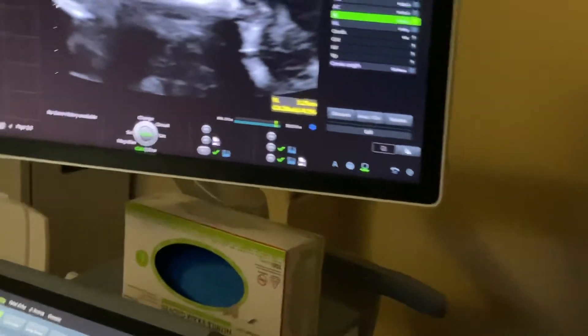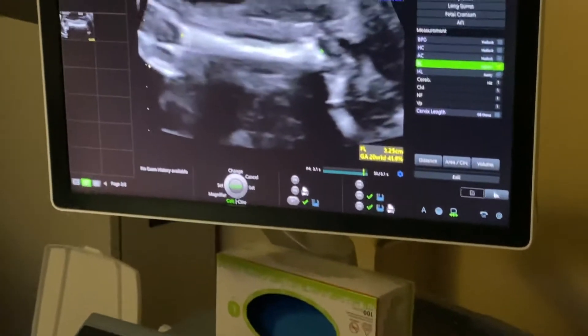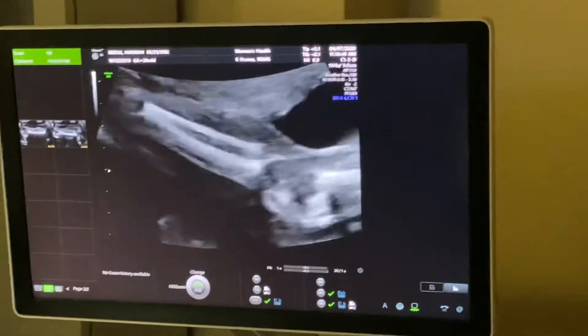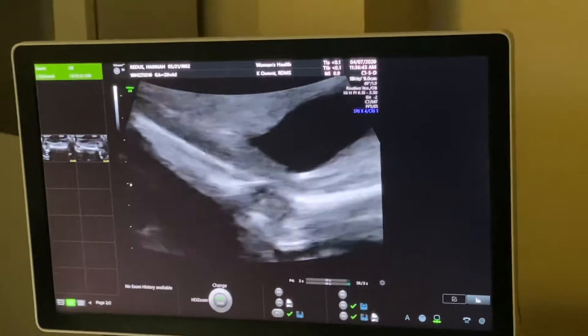FL — femur length — 3.25 centimeters. And that says we're 20 weeks and a day.